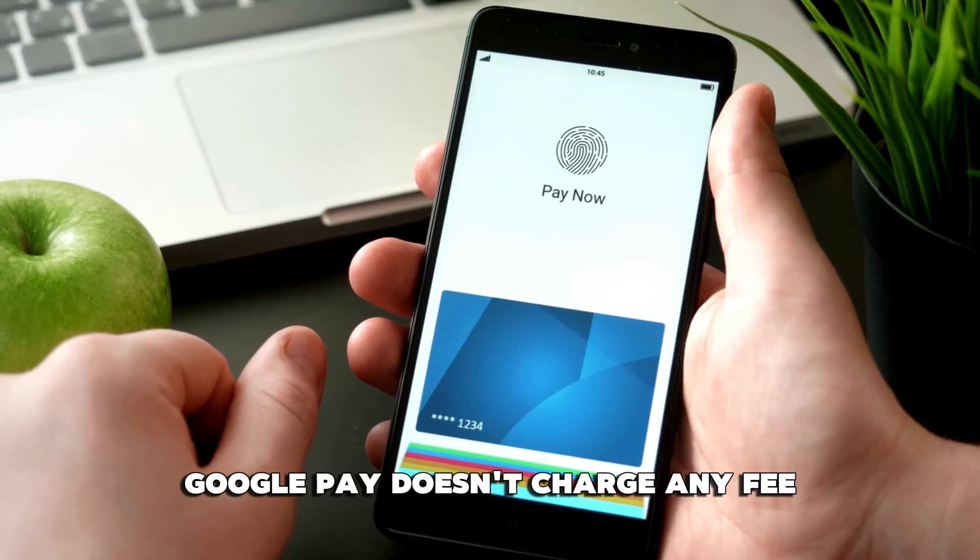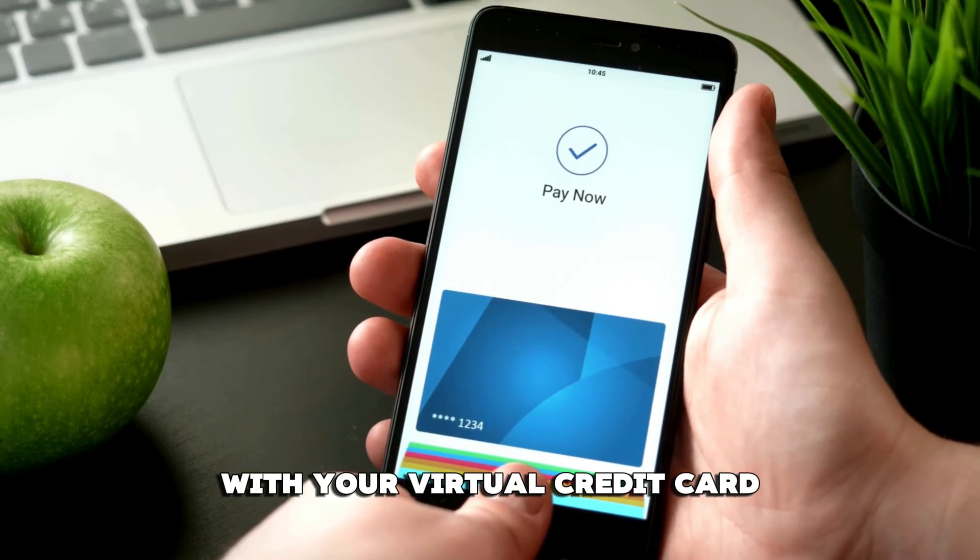Does Google Pay charge you to transact with your virtual card? No, Google Pay doesn't charge any fee for making payments with your virtual credit card.